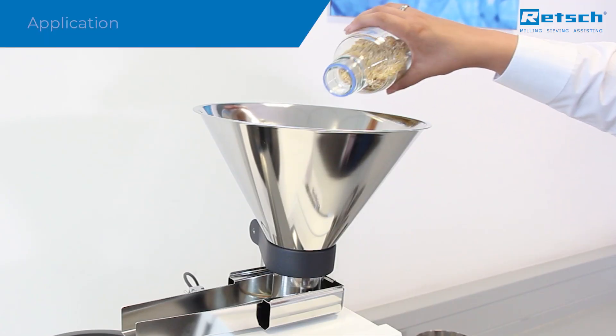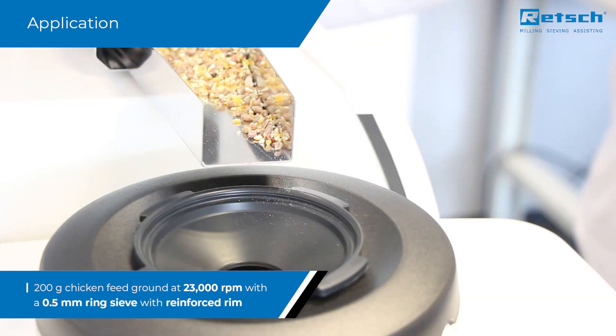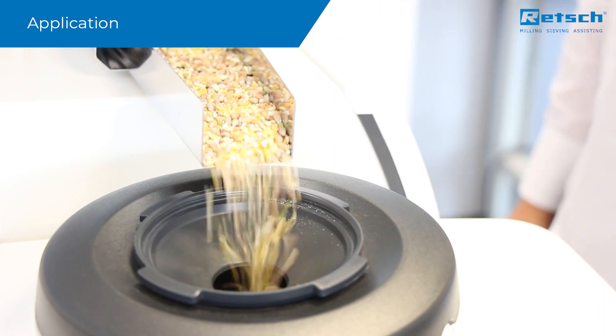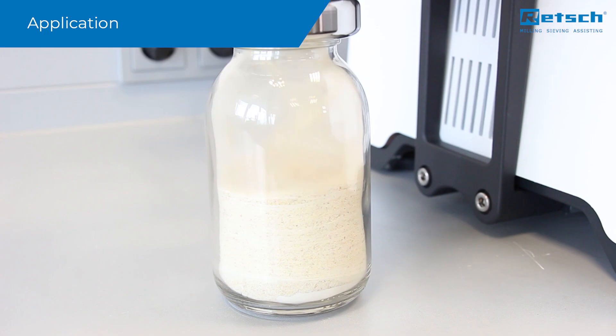To give you an idea of the powerful performance of the ZM300, we will now grind 200 grams of chicken feed. The entire sample is pulverized with a 0.5 mm ring sieve with reinforced rim at 23,000 rpm in only 70 seconds.